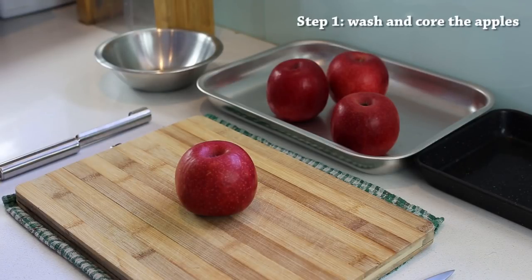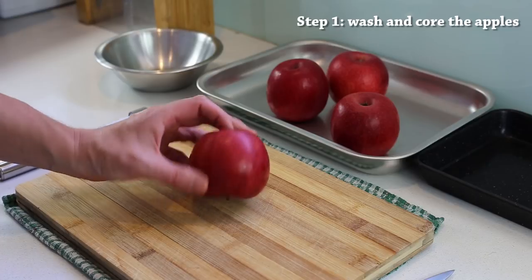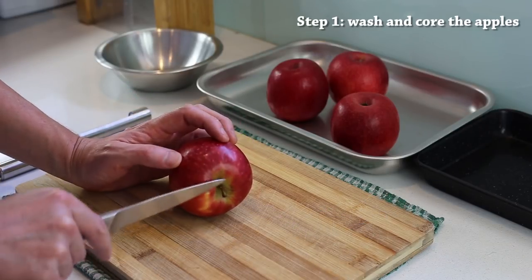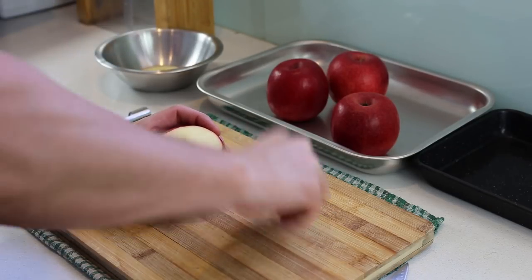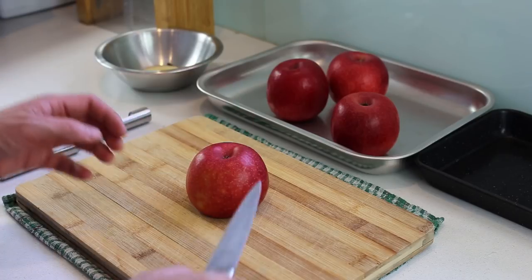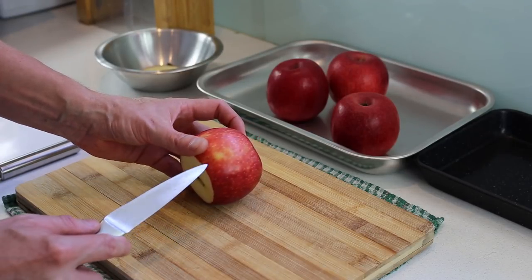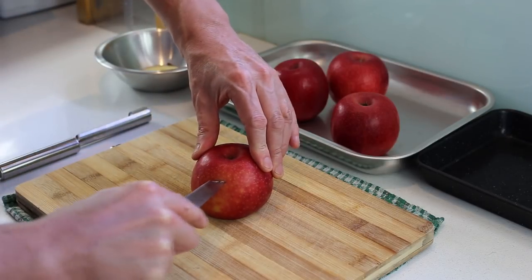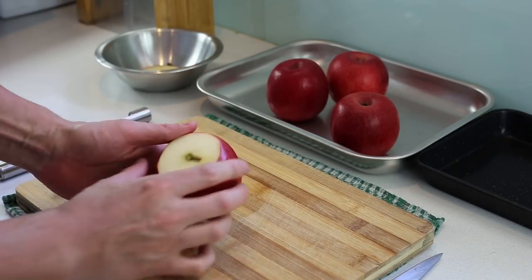The first step is to prepare the apples for baking. We need to remove some of the core, leaving a little bit at the top intact. First, take a paring knife and flatten the bottom of the apple a little so it can stand on its own. Then you make an incision in the apple past the core, which prepares your work when you core the apple.